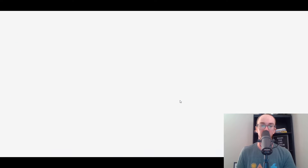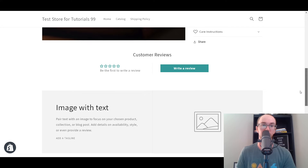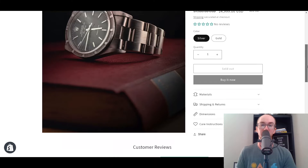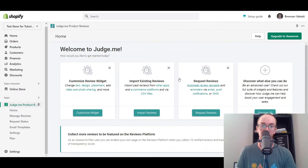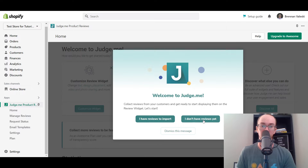So we're going to go ahead and click here to just make sure that it was installed properly. And as you can see here, it shows up with the reviews. So there's currently no reviews on this product. Of course, customers can easily click write a review as well. And this is super easy if you just want product reviews. But we're going to be going through as well how to import those AliExpress reviews into your store. So as you can see, we have Judge.me.